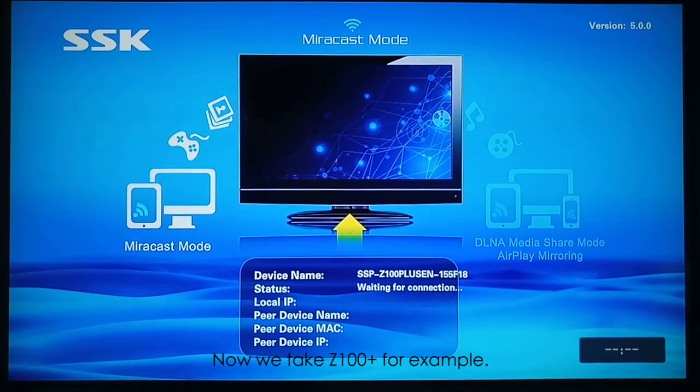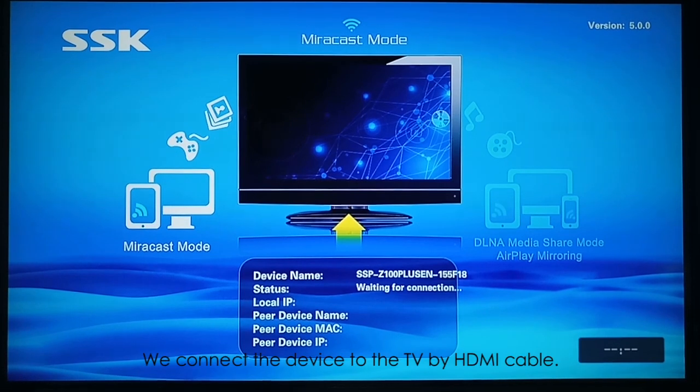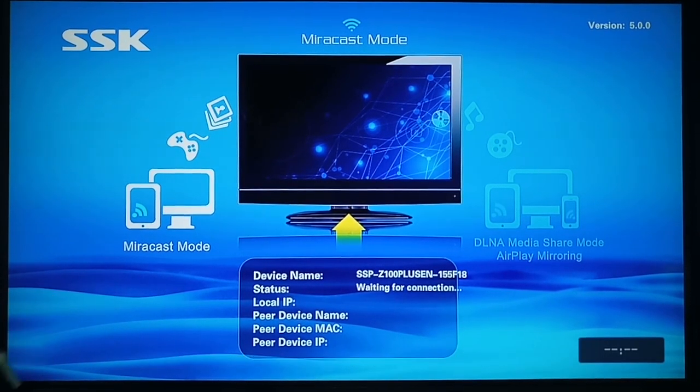Now we take the 100+ for example. We connect the device to the TV by HDMI cable, and you can see this connection interface.